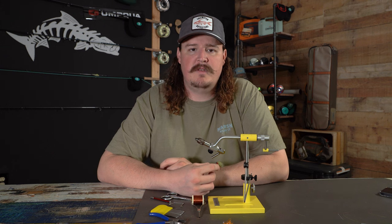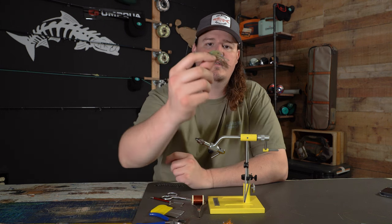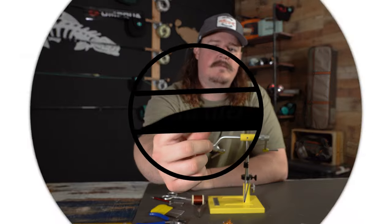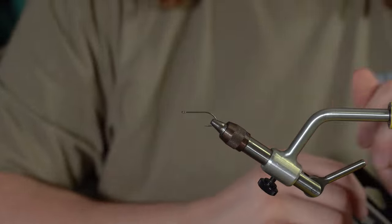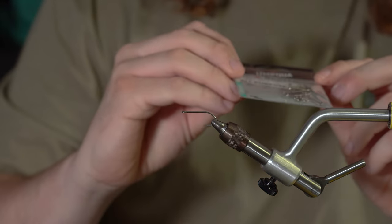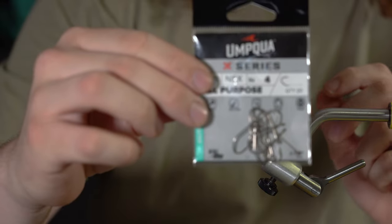This is Marco with MackFlyz, the Tailwater Afters, and today we're tying the Swamp Bug. The hook we're using today is the all-purpose Umpqua in the size 4.